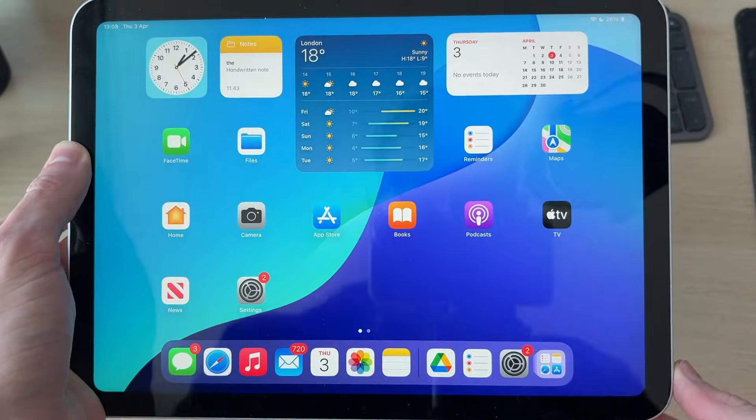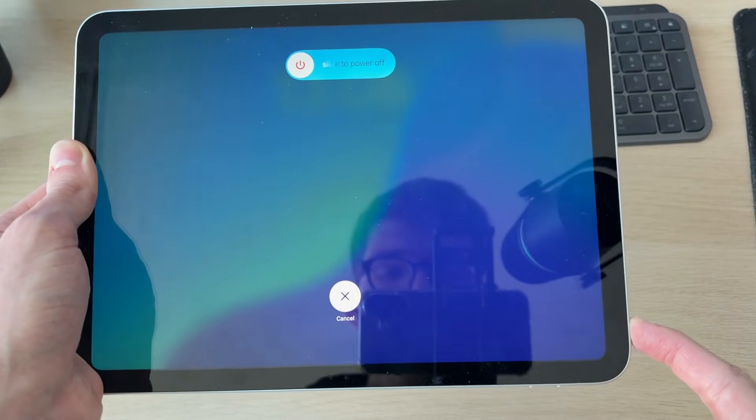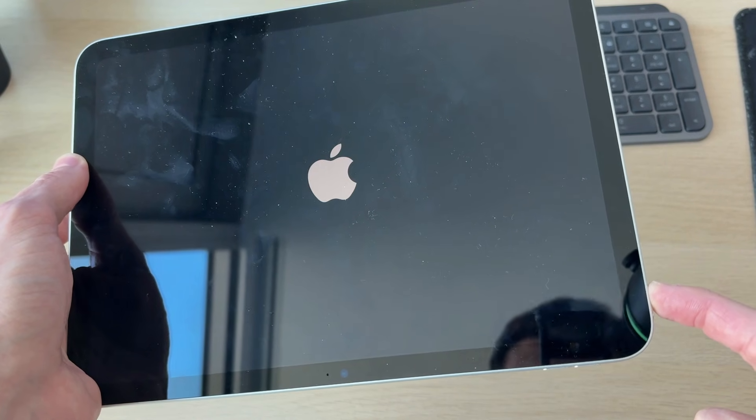Then restart your iPad. To do that, press the Increase Volume button, then the Decrease Volume button, and hold down the Power button. You should see a screen appear — keep it held. Shortly the screen goes black, but keep it held down until you see the Apple icon, then release.